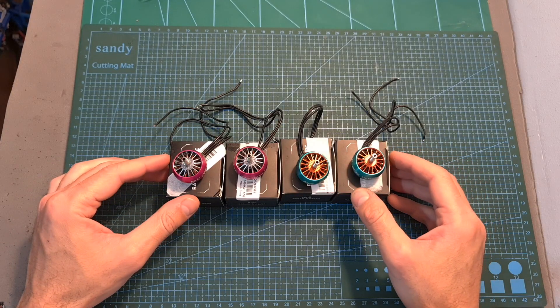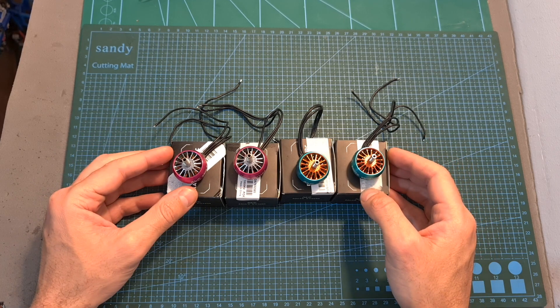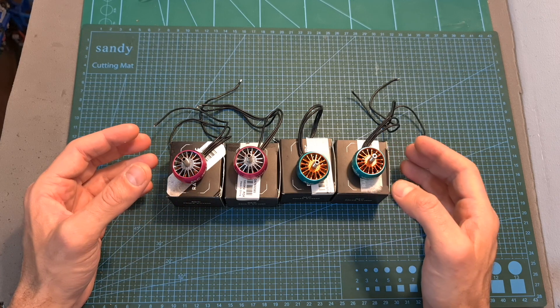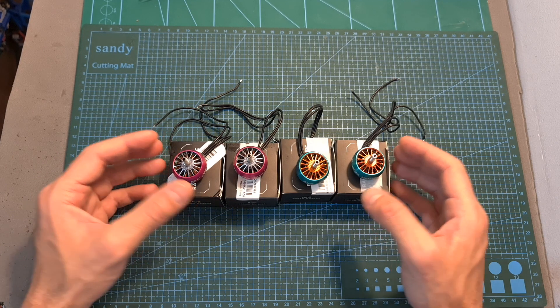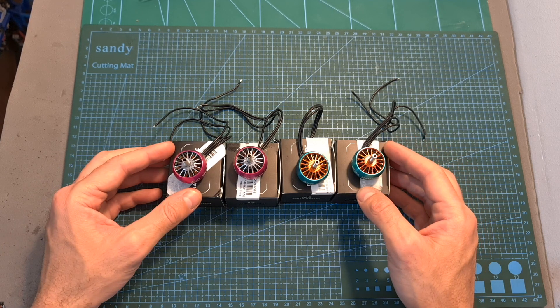Overall, in my opinion, if you are looking for relatively budget-friendly premium motors you should definitely check these motors out as they seem to perform well. They are pretty efficient, and if you'd like to make them even more efficient you can use them on a 7-inch setup. Even after pushing them to their limit the motors were relatively cool.